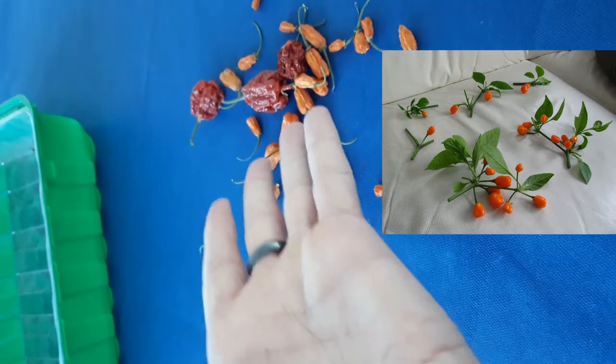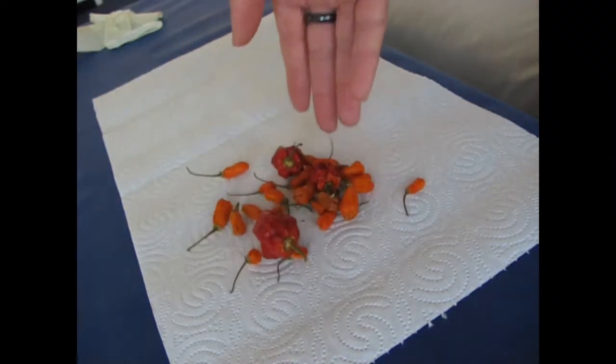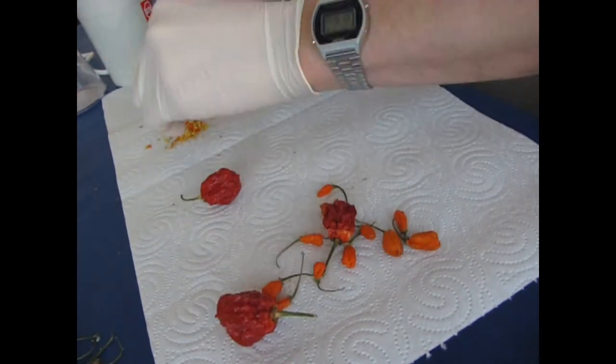2018 was a little weird, but I did manage to get some small harvest. I have already dried the fruits. Now let me just take out some seeds.